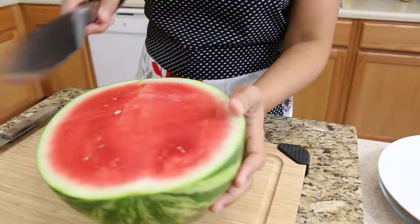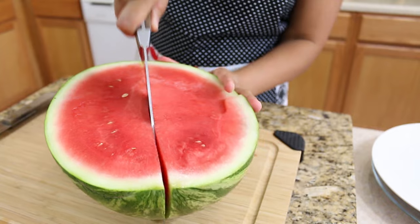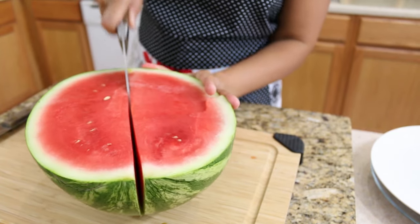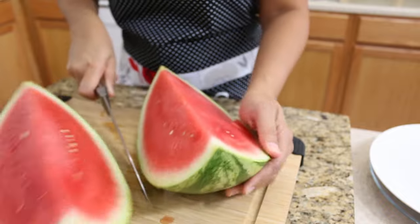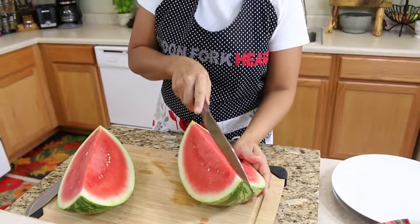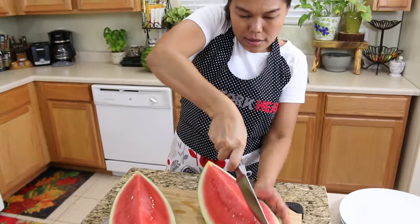The first way I can show you: you're just going to cut one quarter, make it like this, and another quarter — another half.